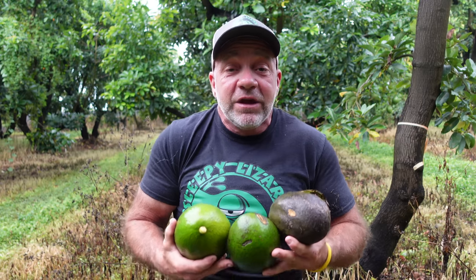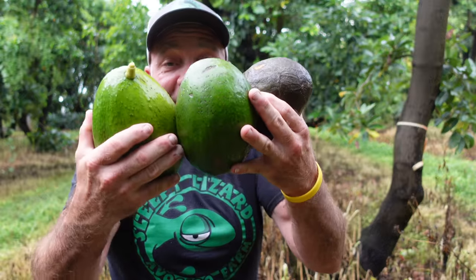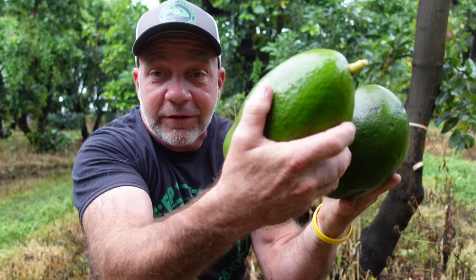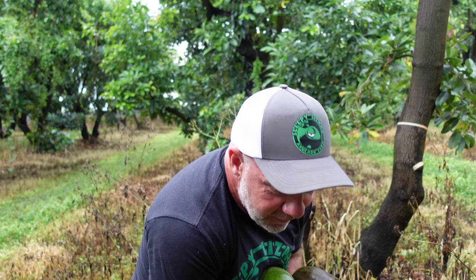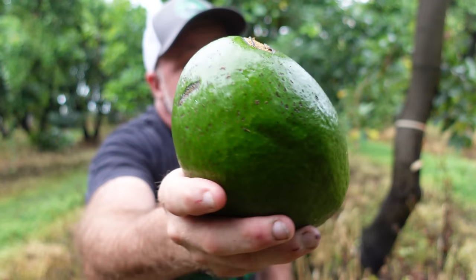With avocados you really are looking for that Goldilocks scenario: this one is too hard, this one is too soft, and this one is just right.